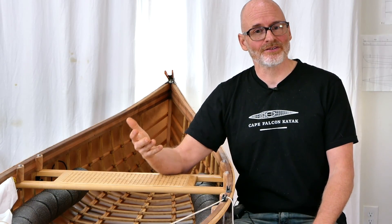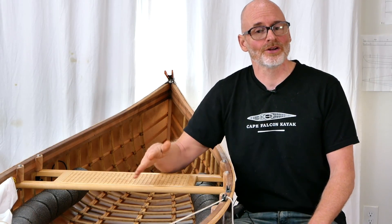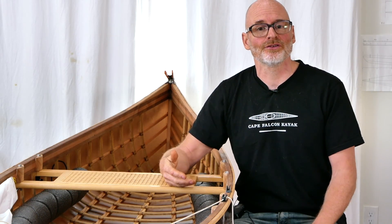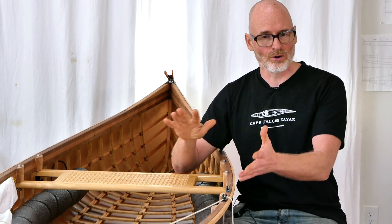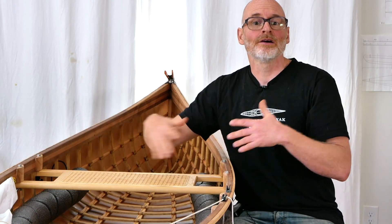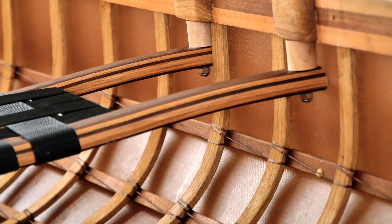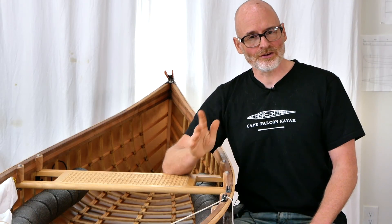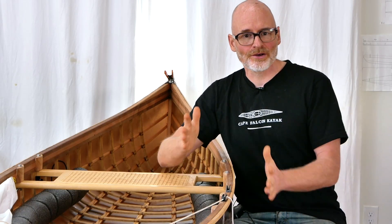That ability to mount the seat underneath and on top of the gunwales is really a game changer for a whole bunch of reasons. It's nice to not have to choose a compromise height between what I prefer for a kneeling thwart and what I prefer for my sitting position. It's also just nice to be able to quickly move the seat up and down to adjust for different conditions — put it nice and low for rough water for extra stability, or up high for a more comfortable all-day sitting position on calm days or when the boat is loaded with gear.